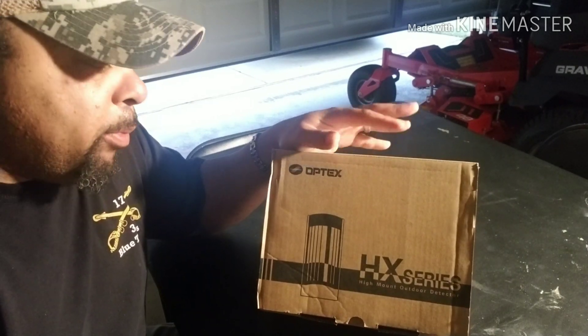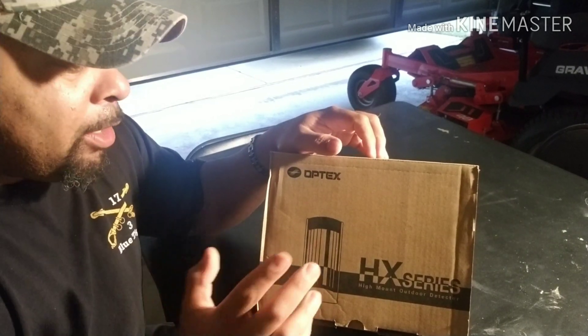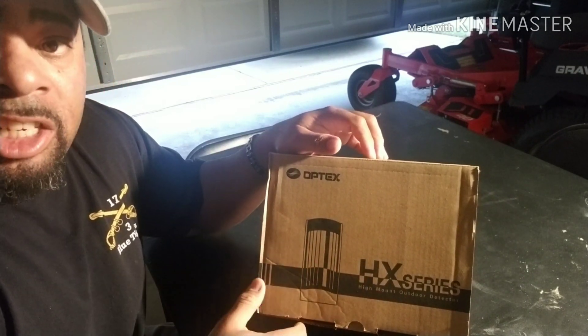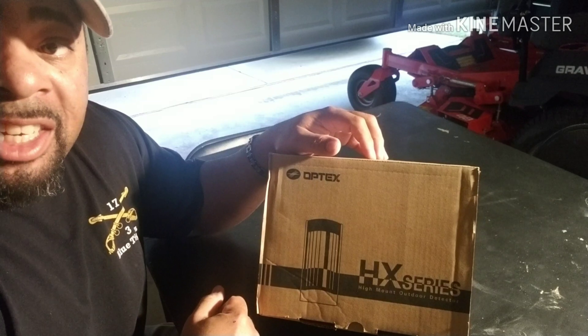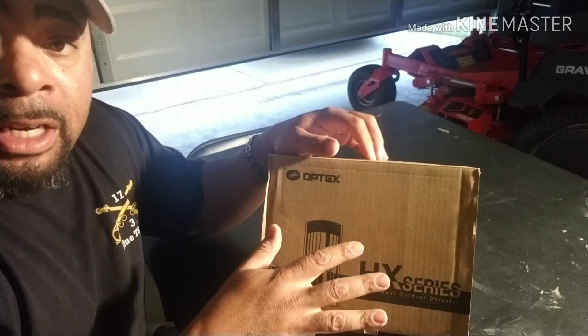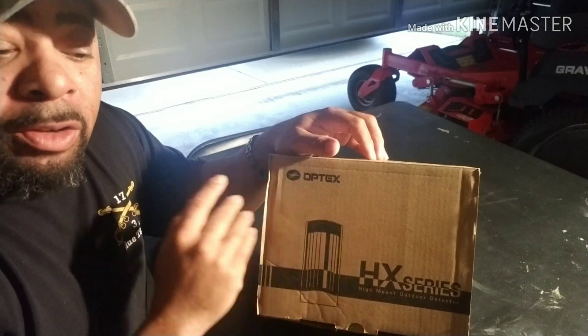Hey, how we doing everybody? Blake from New Vision Security Services and today we're going to review this unboxing of the Optex HX-Series HX40DAM. It's the PIR sensor and microwave detection, all in one unit.